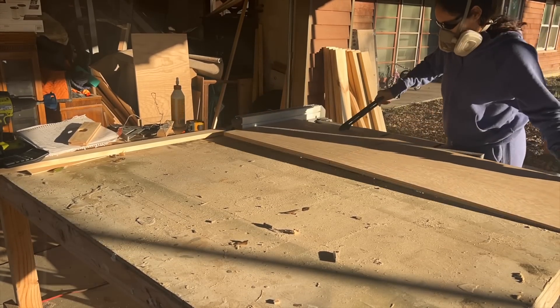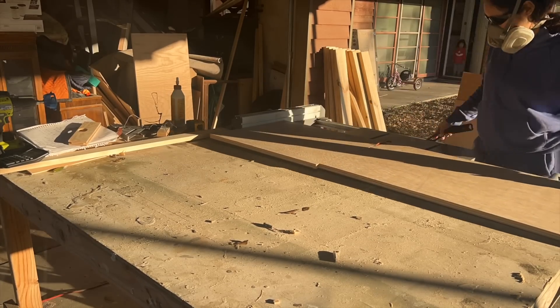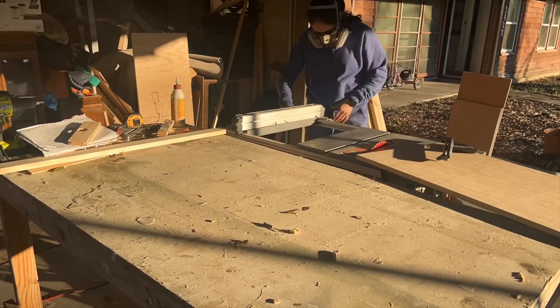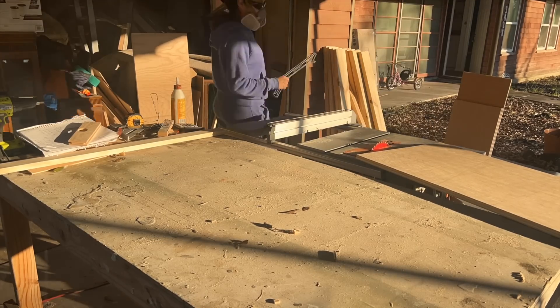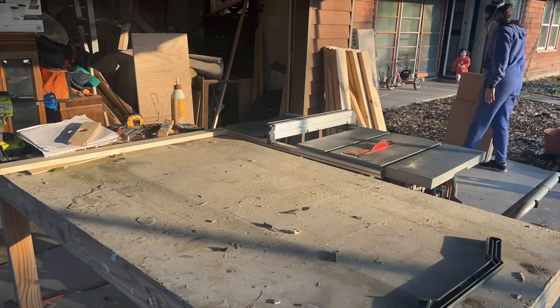The first thing I did once I was home was cut my plywood down to size. All of the cuts they did for me ended up being 20 and one eighth of an inch wide. I then took those and cut them down to have four at 35 inches, two at 11 inches, and two at 23 inches.